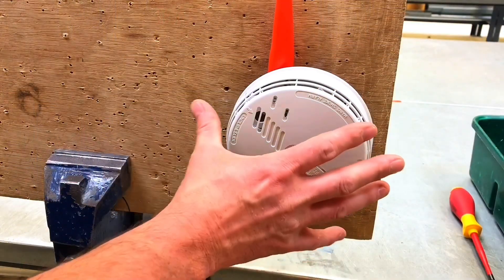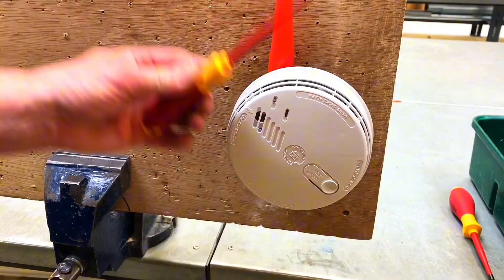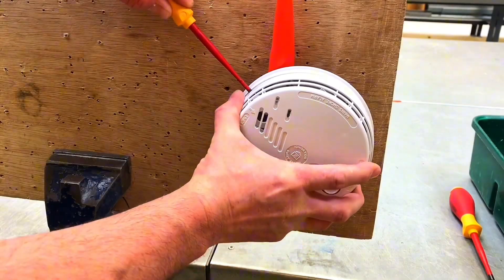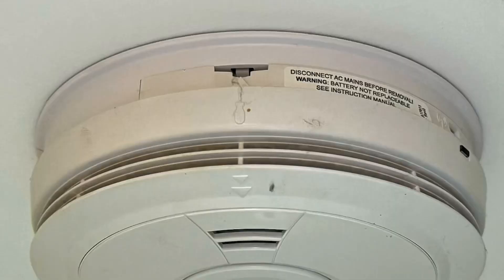Before starting out my test, I'm going to need to remove the smoke detector front. Take a flat-headed screwdriver, position it in the slot on the side, and then push the detector away in order to remove it.